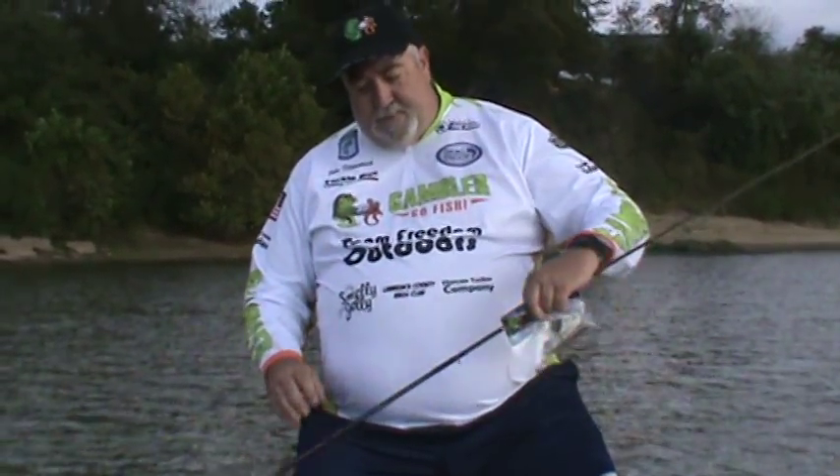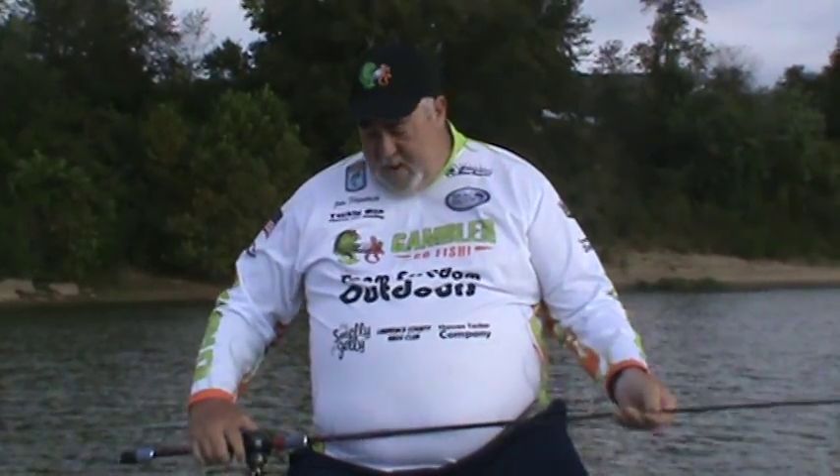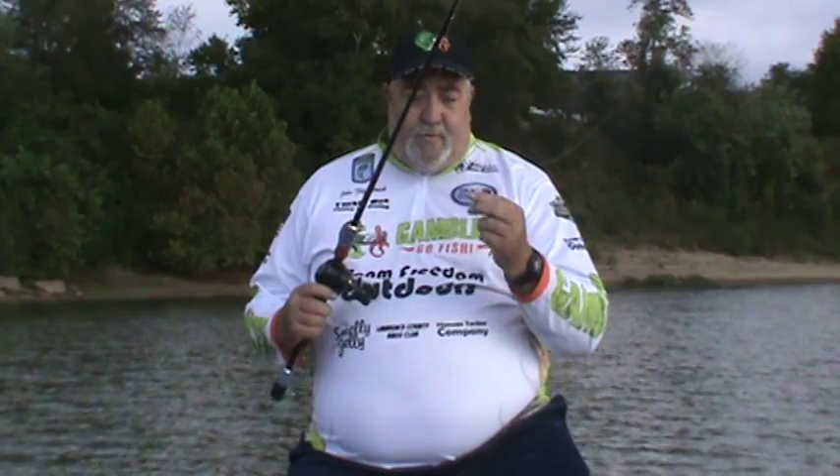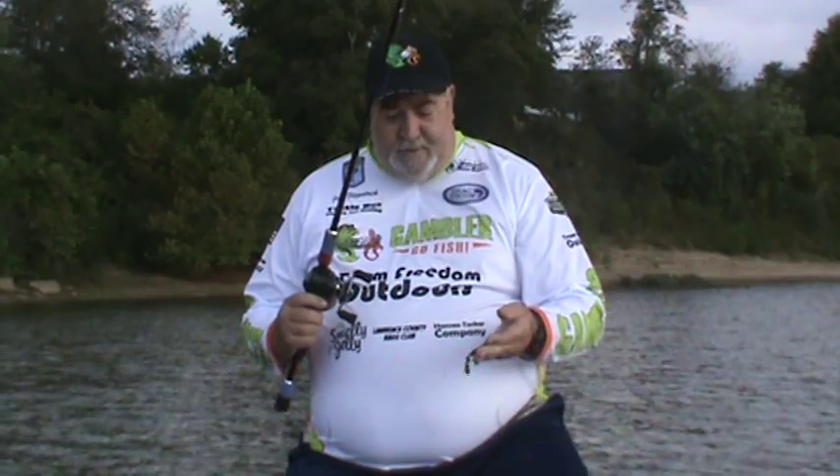First, I like a six and a half to seven foot rod, 20 pound test, 4.0 clear line. I also rig it with the Gambler Pro Brass Rattling Sinker and a 3/0 hook. That hook pretty much takes up the whole bait — that's how I like to rig her and fish her.